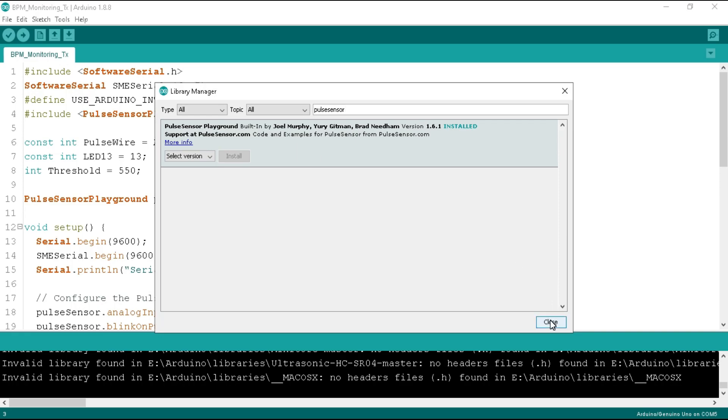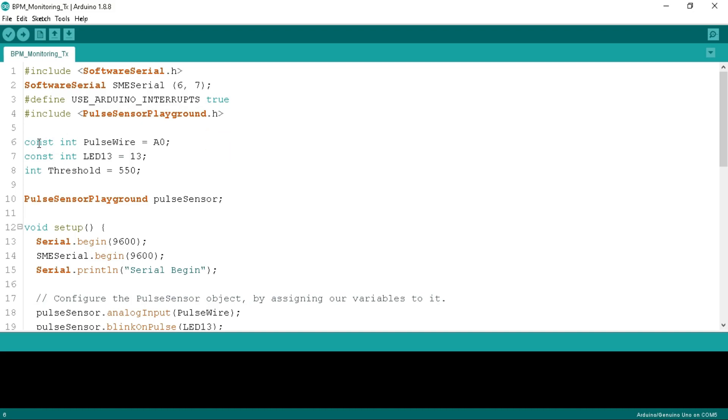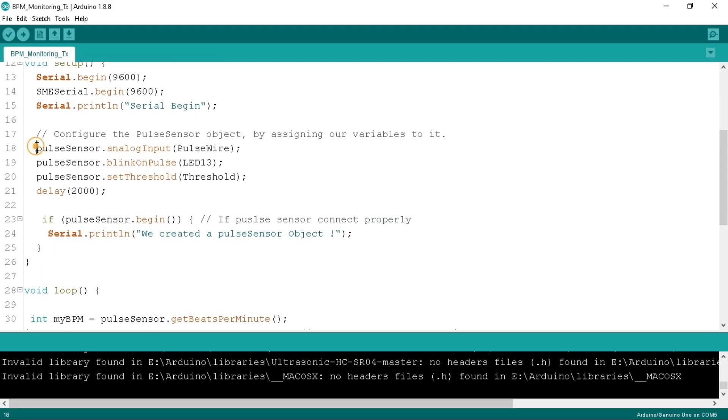After installation, click the close button and return to the program. Now we define the pulse wire variable to A0 as a constant integer, an indicator LED to pin 13, and the threshold to 550. The threshold plays a vital role here as we ignore values below it. Below, we define the pulse sensor variable.